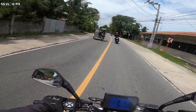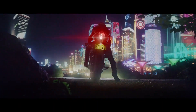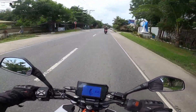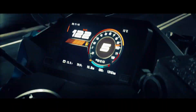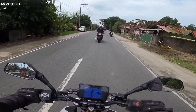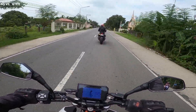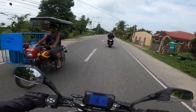Next in line natin is the CFMoto 300SR. Lately lang to na-ilabas, around last month. Ang presyo nito for a 300cc is 165,000 — medyo mababa yung price nito for its features. 300cc, OLED TFT display, slipper clutch, ABS. Wow, bagit na talaga yung isa to. Pero ang problem is yung service center nito is in Metro Manila lang — kung nasa province ka tulad ko, hindi siya applicable kasi wala kang mapupunta na service center pag nagkaroon ng problem yung unit.